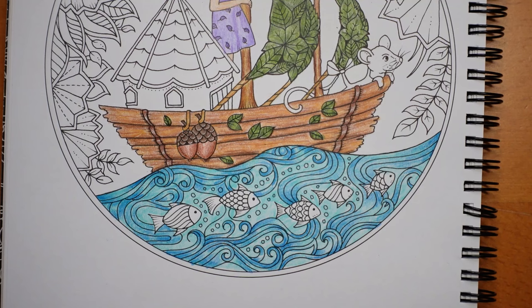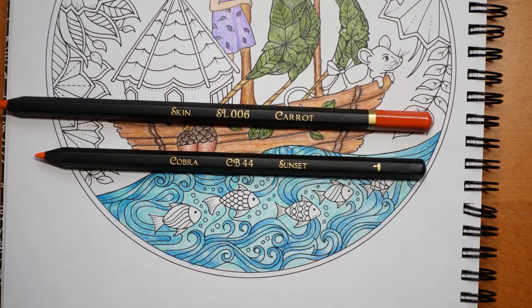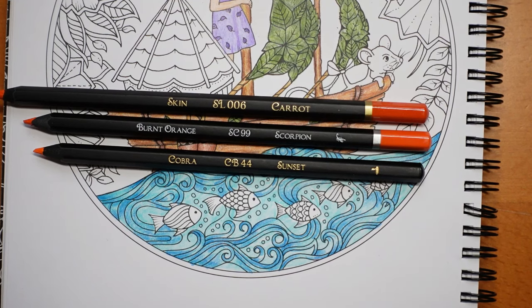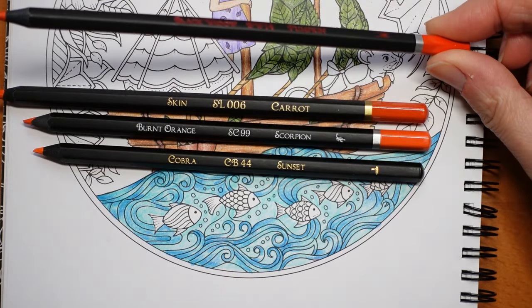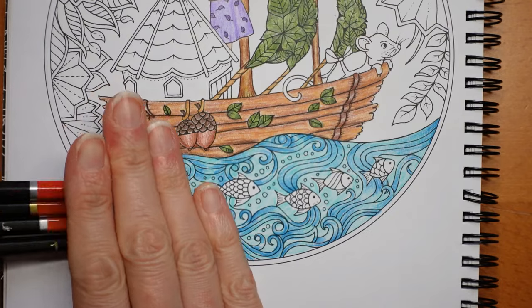I am quite happy with how the water's looking and I'm going to use some white pen on it in a bit. I'm going to do the fish first and then do some pen. I'm looking at the oranges — I quite like the idea of doing orange fish. I know it's a bit of a stereotype. We have a selection of oranges: we have a Carrot, a Sunset, a Burnt Orange, and a Pumpkin. I'm putting them in colour order. The Pumpkin is the darkest. So there they are — four shades.